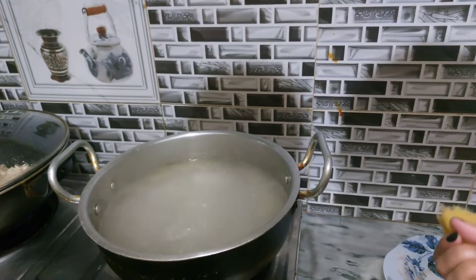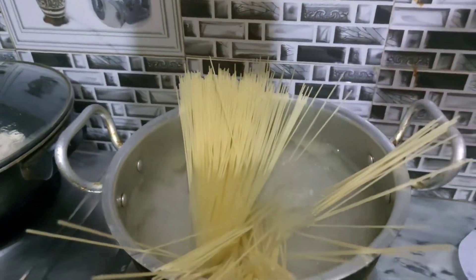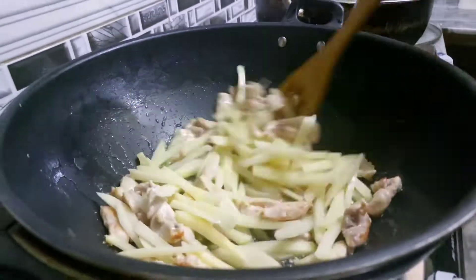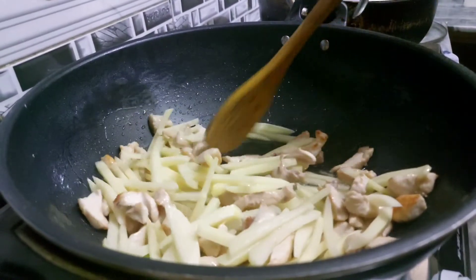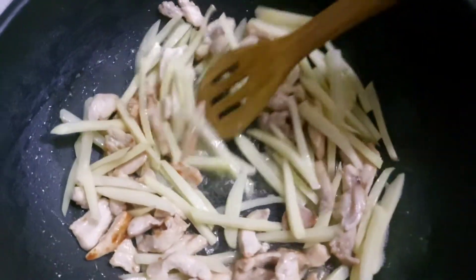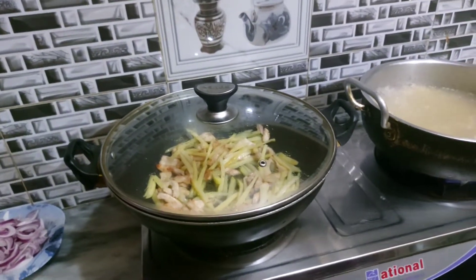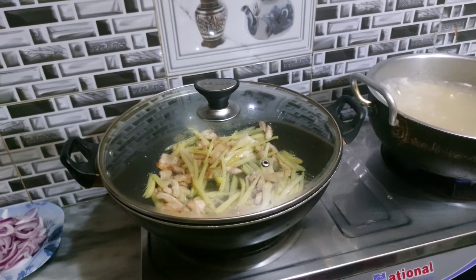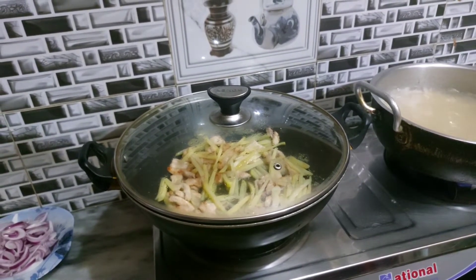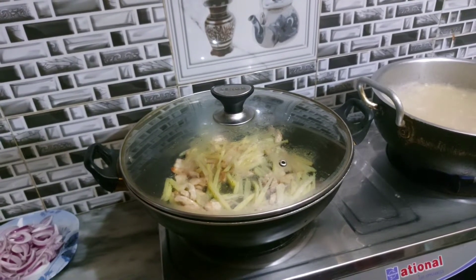We will add some salt. This is the most important thing: the vegetables should be cut in one size.